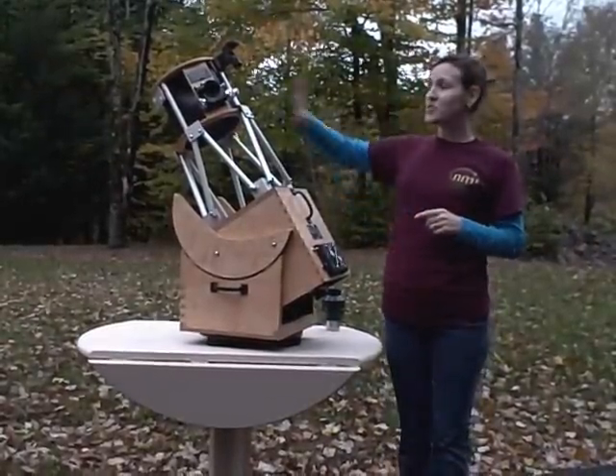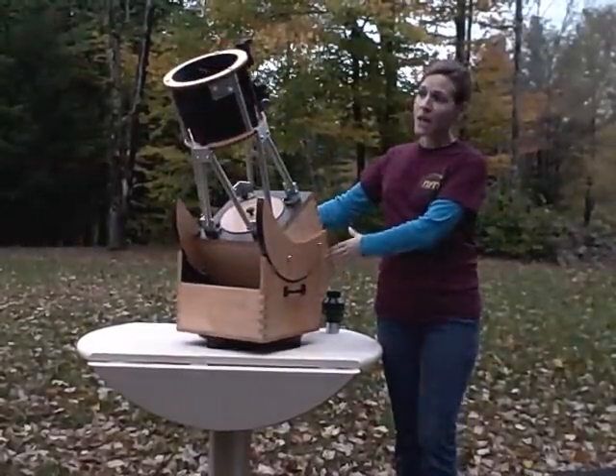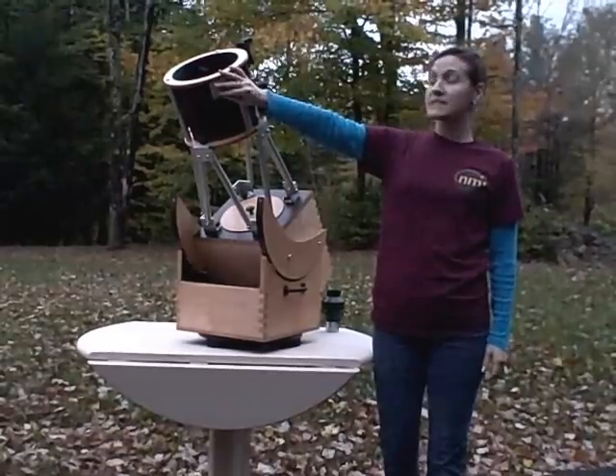As always, we've got the dual speed moonlight focuser, which comes standard on all of our telescopes. We've also got our on-off switch for our dew heater on our secondary mirror.